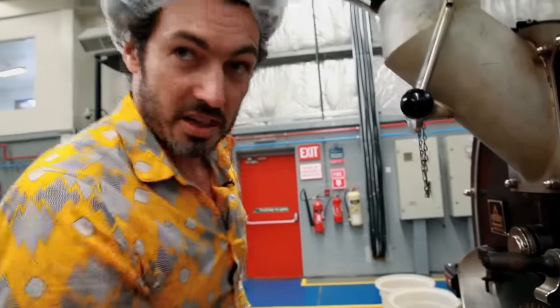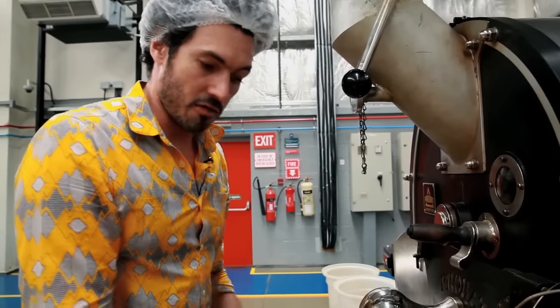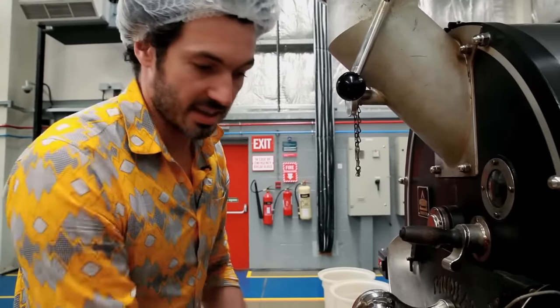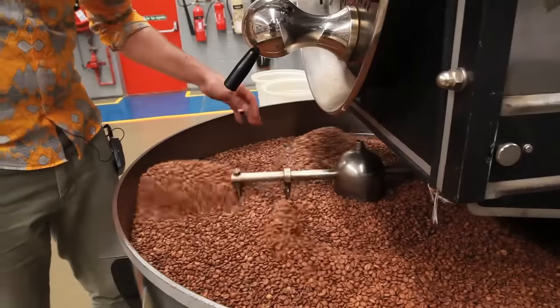What I've done now is dropped it into the cooling tray and turned the fan on so that it's sucking air through the coffee. I need to cool this as quickly as possible and keep it turning to keep it consistent so I don't get any hot spots. But that's it — that's one batch.